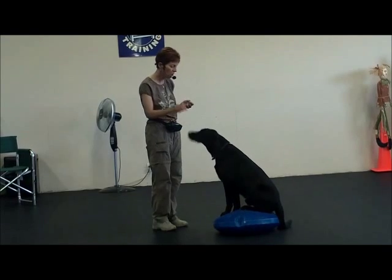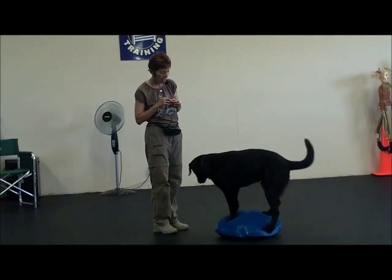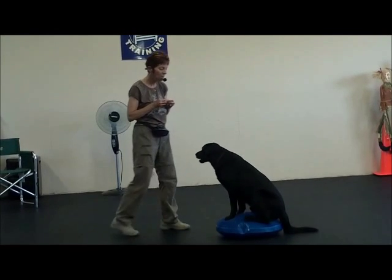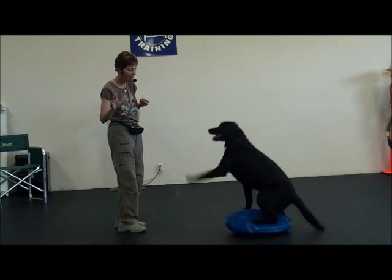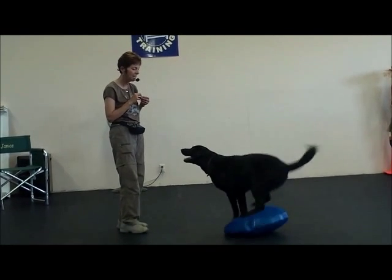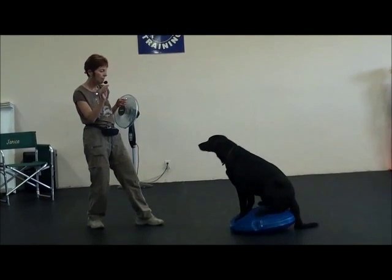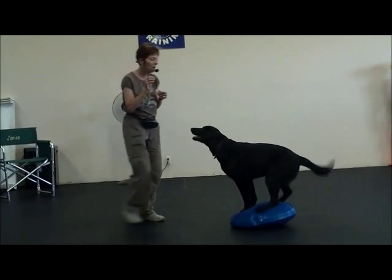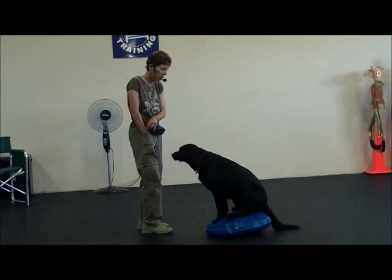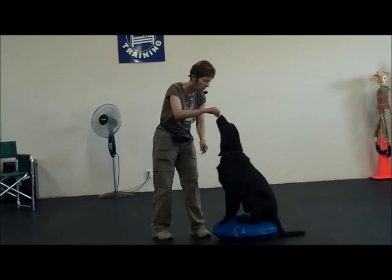So then I taught him how to stand — stand — yes — and sit. And then I taught him how to say hi, wave — yes, oh good boy — sit, good. So then he's learning how to wave while he's on the ball. And then I did a little bit of — we're still trying to perfect this one — sit pretty.